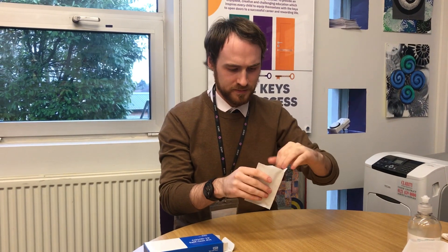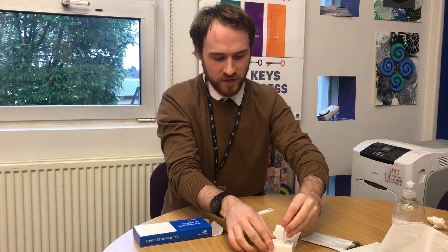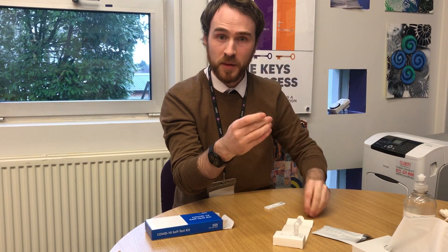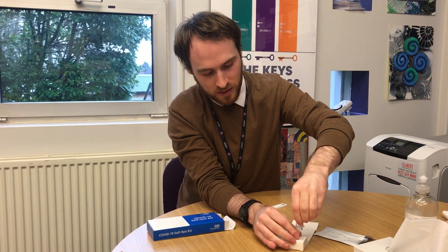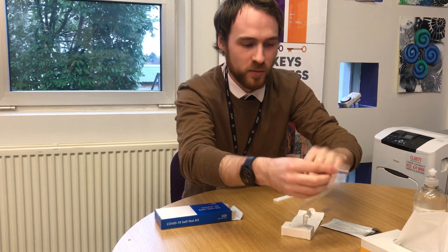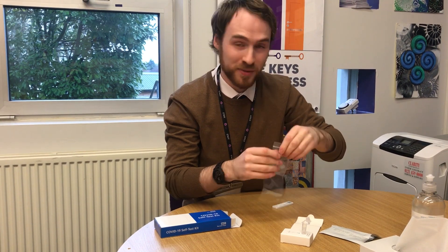Next, open the bag and pull out the lateral flow test. It's also worth blowing your nose before you go about doing this. Once you've got the test, grab the vial and place it in the small holder there for your convenience. Take the extraction fluid, gently twist the top off, and squeeze that into the vial. As we go along and produce some wastage, you can take one of these small bags and pop that inside to be disposed of in your general waste when we're completely done with the procedure.